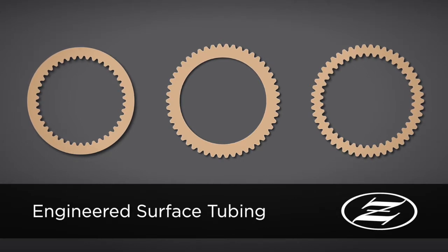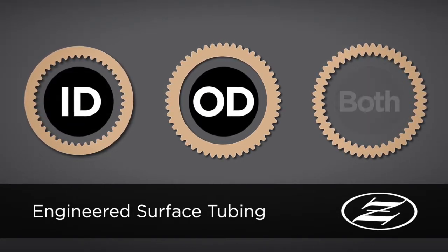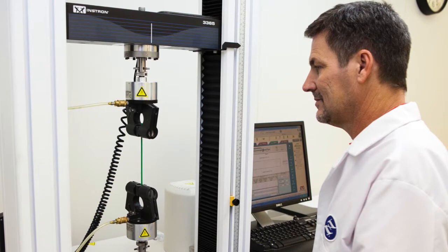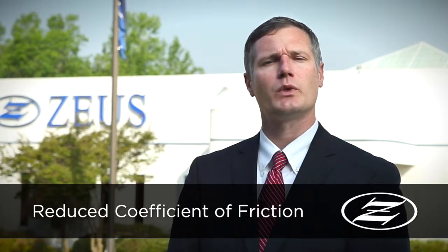We can perform this optimization process to the inside diameter, outside diameter, or both in a variety of performance resins. Initial testing of peak samples show, on average, a 14% reduction of the dynamic coefficient of friction between the control sample and the engineered surface tubing.